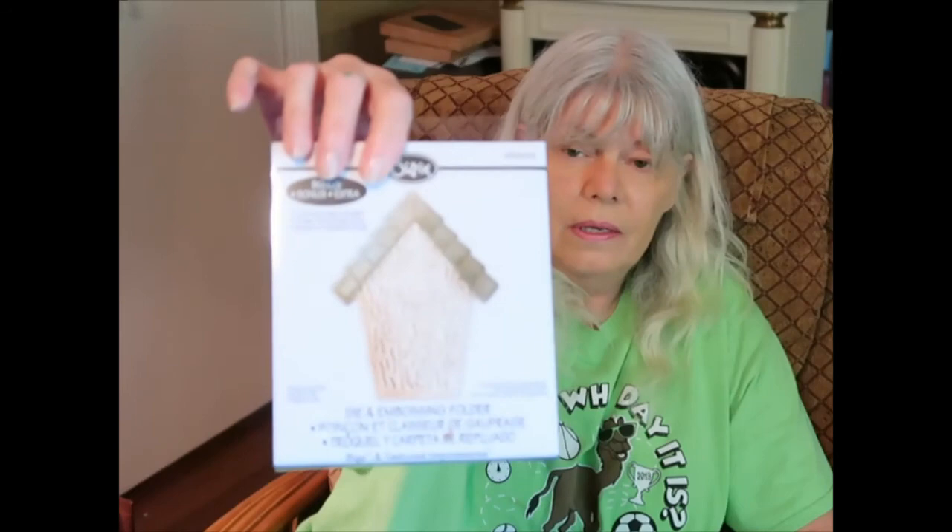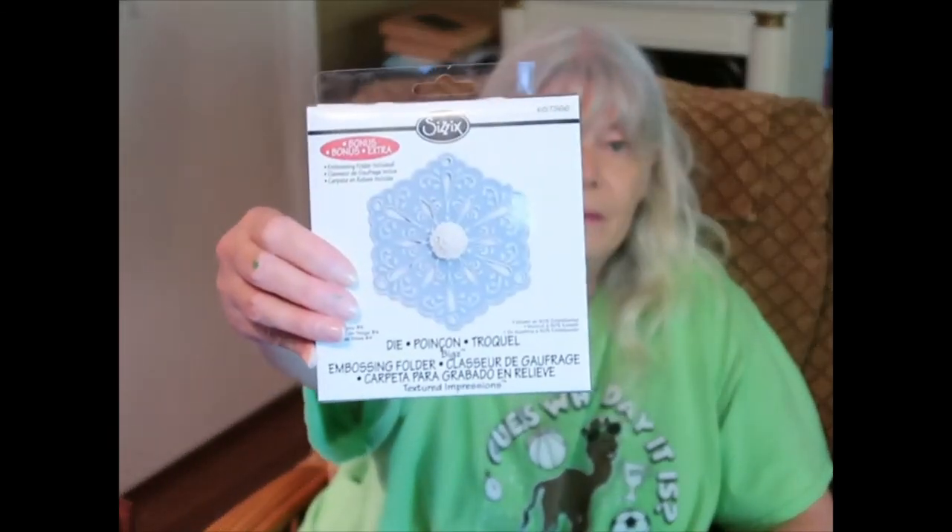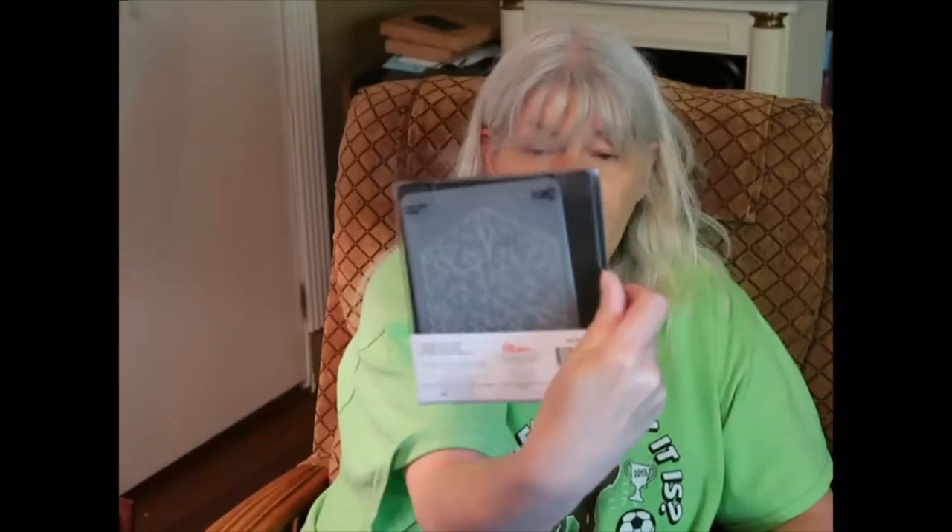And a birdhouse die — I guess it comes with an ink pad or something. It does something — maybe it makes dents in the paper, or it's an ink pad. Anyway, ain't that pretty? Look at that! It's got that rubbery piece too. It's actually called a snowflake — it's a die and embossing folder. It puts texture on, I guess. We'll find out one of these days.